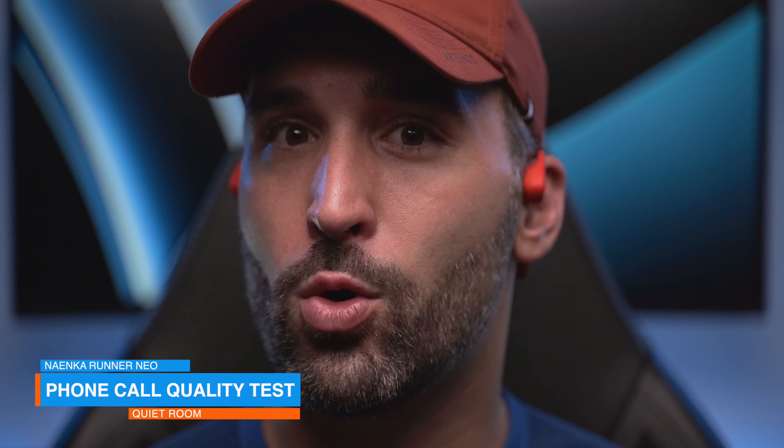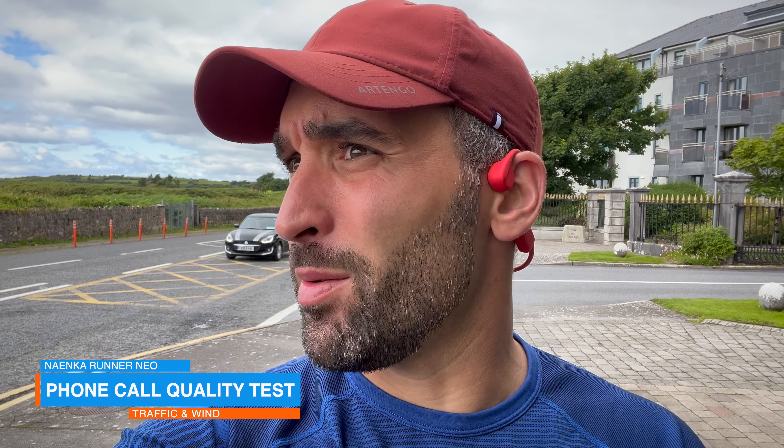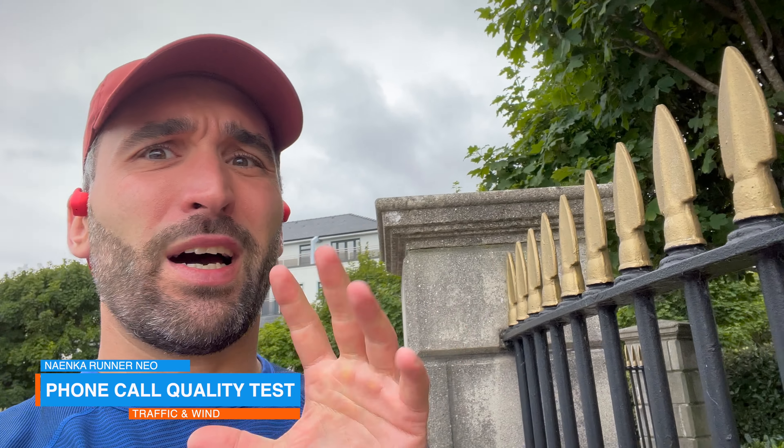In case you were wondering what kind of phone call quality you can expect from these headphones, here's a quick audio sample from the built-in microphones. This is the audio quality you get from the Naenka Runner Neo in a quiet environment. But here's another audio sample — this time I'm outside, standing on the side of a fairly busy road with some traffic, and there is also some wind going on as always on the west coast of Ireland. Let me know what you think of the microphone quality in the comments below.